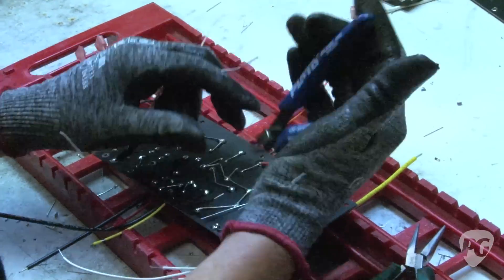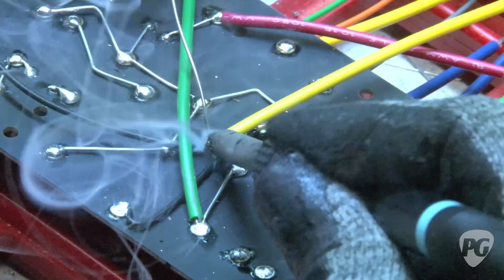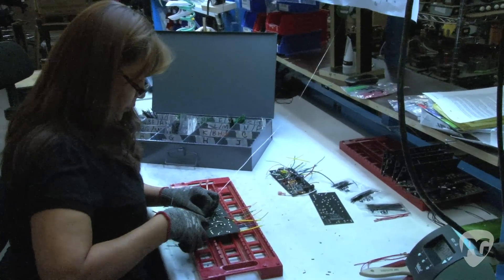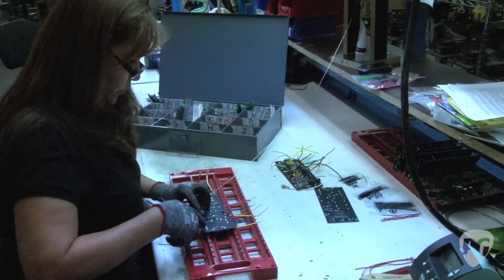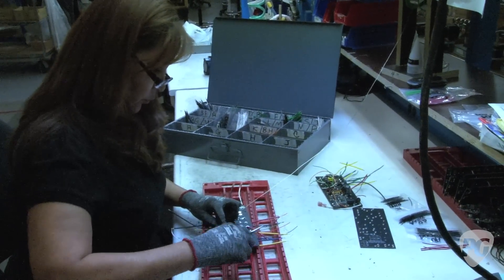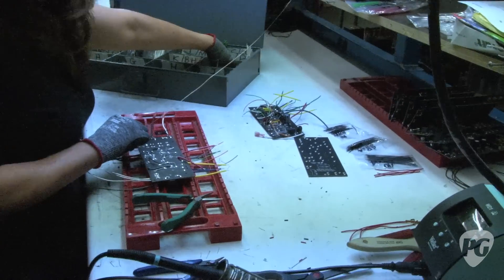She's working on an Eric Clapton VibroChamp circuit board. This amplifier is going to be launched in a couple of weeks in October. It's basically a '57 Champ with tremolo and a power attenuator added. The heritage and bones of this amp are very much 1957.